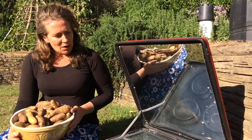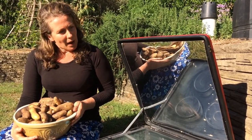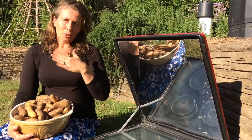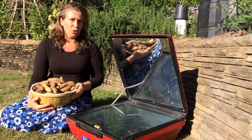At the moment in here I've got some rice and some potatoes. How it works is simply you put it out, angle it towards the sun, and basically potatoes like this should take less than an hour if you've got good sun.